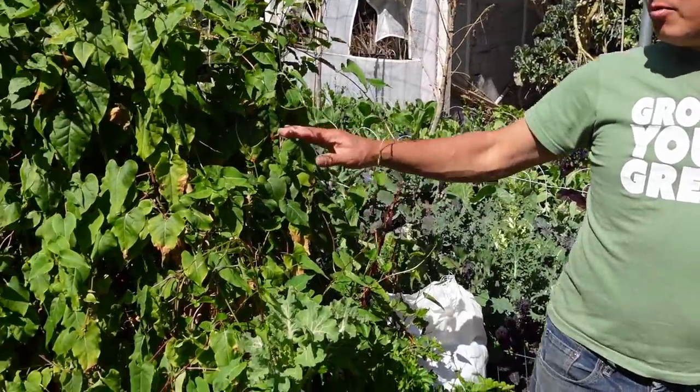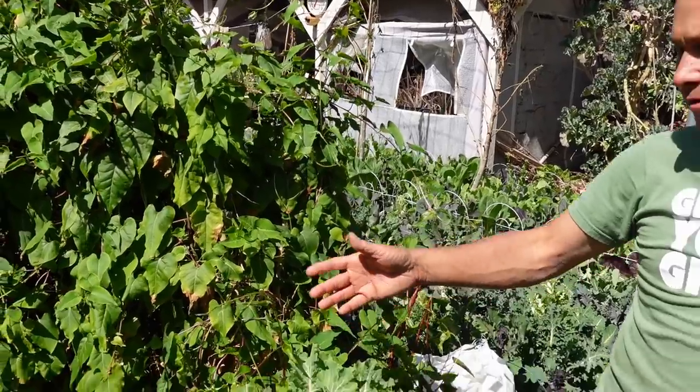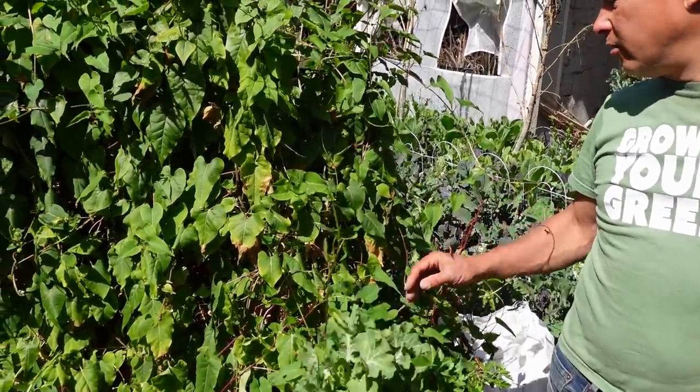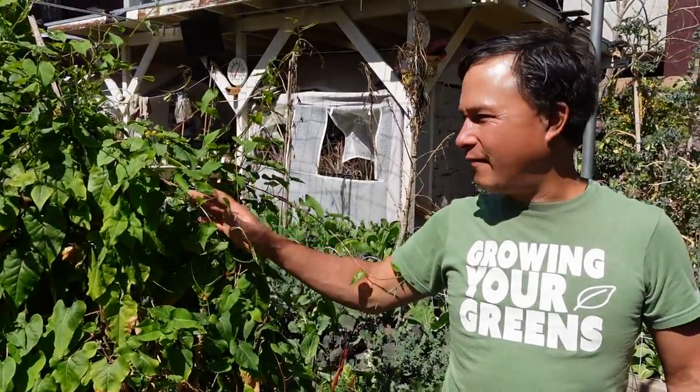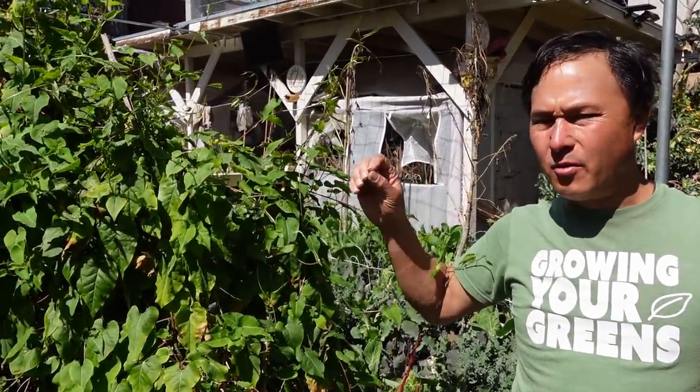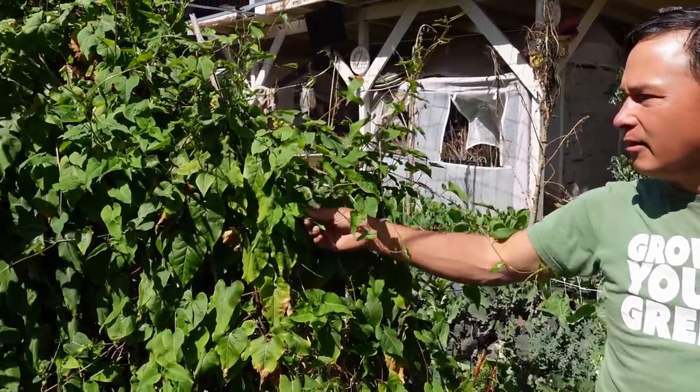Over on this side is my one long raised bed — it's kind of more of a perennial bed. The faux tea has taken over. There are a few other plants mixed in like some tree collards, but I haven't really touched this bed too much. The faux tea really didn't like it when it got super cold, but as it warmed up it totally came back and is now just pumping out lots of leaves.